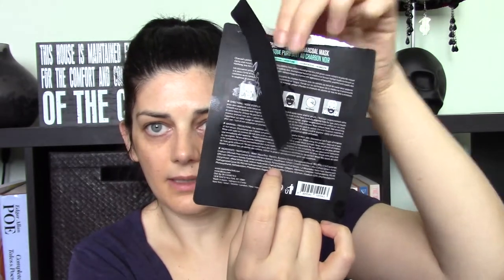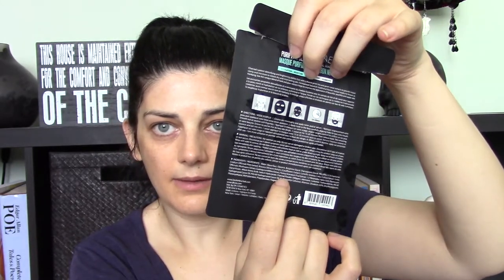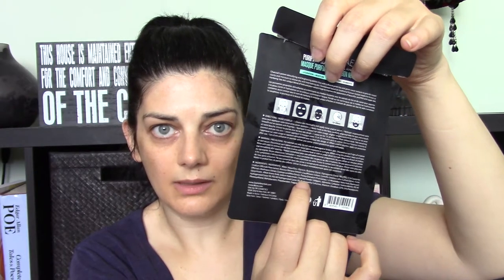The charcoal aspect of this mask feels really gimmicky to me. Looking at the ingredients list, the charcoal is listed quite far down — I'll show where my finger is pointing on the list. A charcoal mask should not be making my face this sticky.